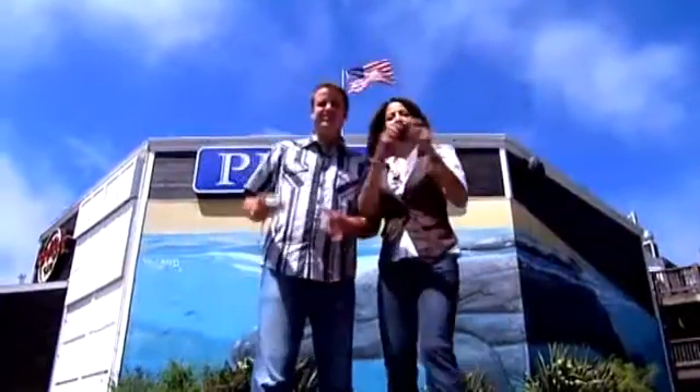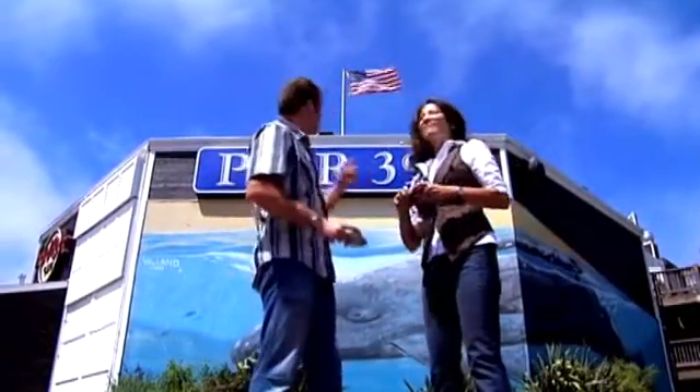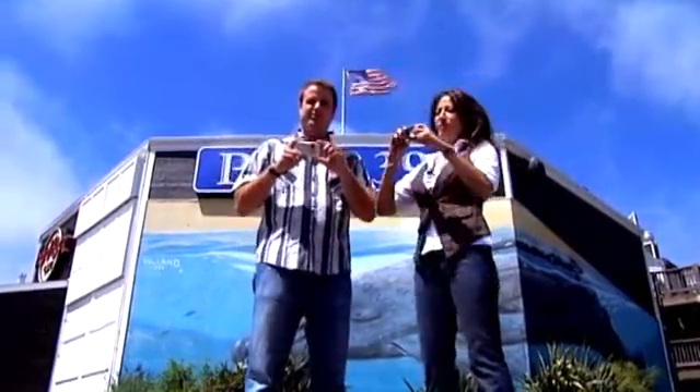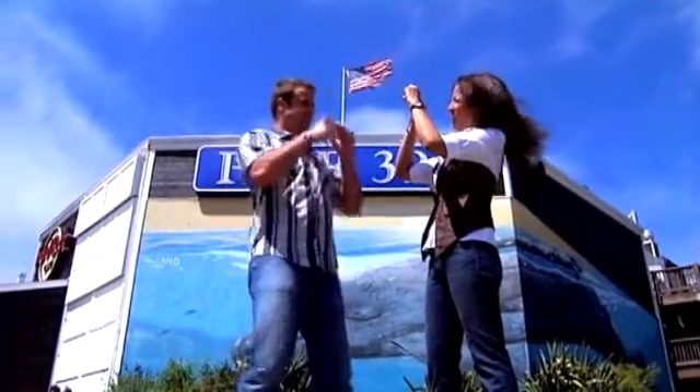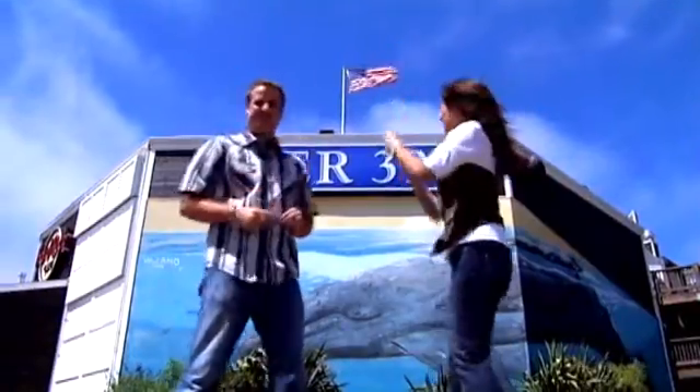Okay, you ready for this? Yeah, so we're here in San Francisco, California at Pier 39. We're going to take a lot of photos so we can show you how to upload them on your HP TouchSmart PC. Sound good? Yep. Alright, let's get started. Let's do it. Let's go.